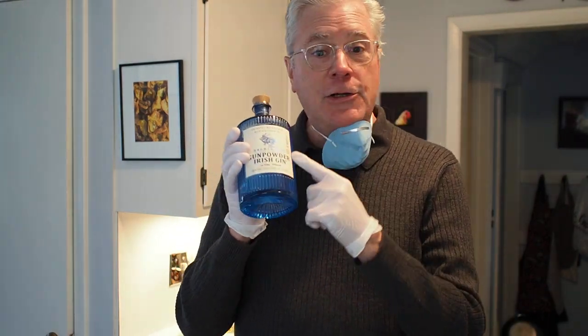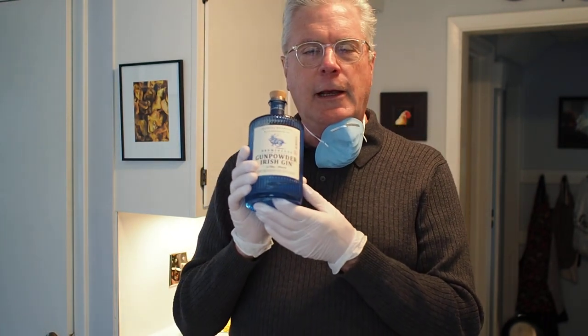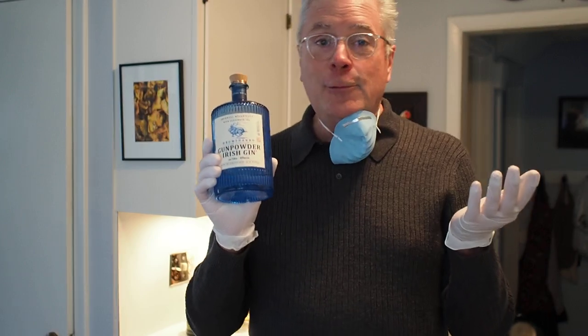The primary liquor for this drink is Gunpowder Irish Gin, which sounds kind of violent, but actually its flavors come from a selection of Oriental Botanicals and gunpowder tea. And I'm using this because we all know tea is good for you when you have a virus.